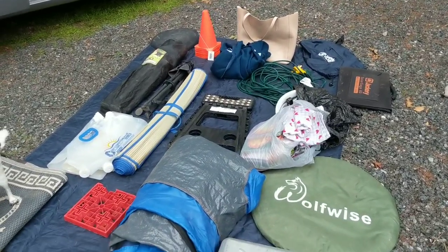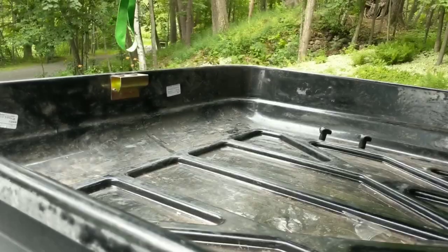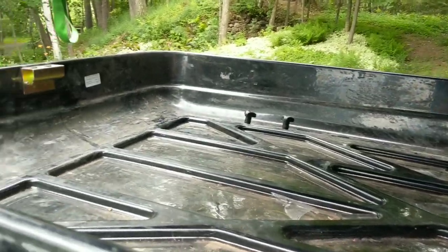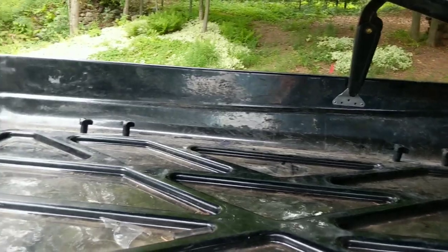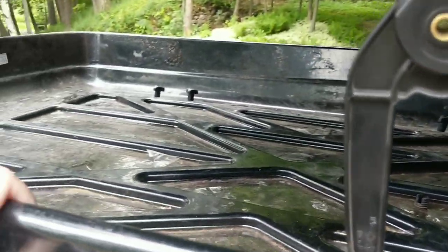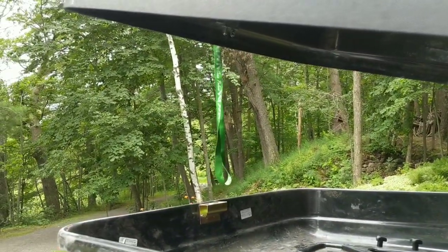Now I'll show you what my rooftop box looks like empty. Here's the inside — I had some rocks and stuff in it and I just cleaned it out. I do recommend if you have a rooftop box, tighten those bolts that you see. I tighten them about once a month — I just tried to tighten them and they're super tight already, so that's good.